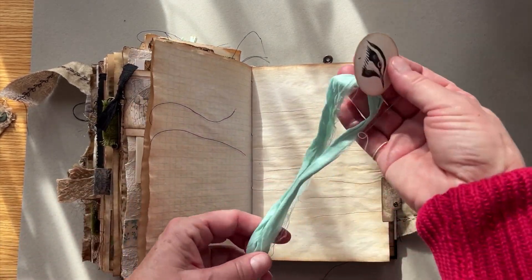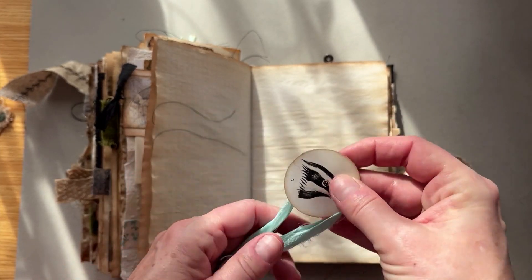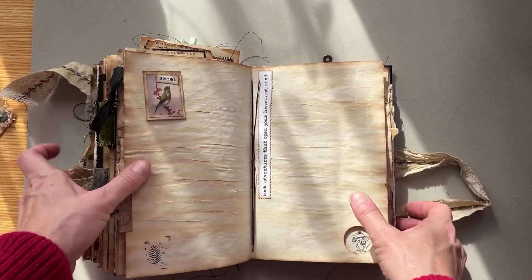I die-cut a bunch of Tim Holtz birds and stacked them on each other, then put them on a piece of book board and made a stamp. Inside here it's just a piece of writing paper. And this is the back — a little feather and it says 'amazing,' and another little bird stamp. Just some washi up this side. There's a lot of room in here to write and it does lay mostly flat, so it's not going to be hard to journal in. And this one opens up — I put a little bird in there and it tucks in this pocket.